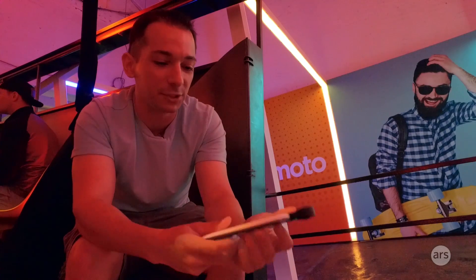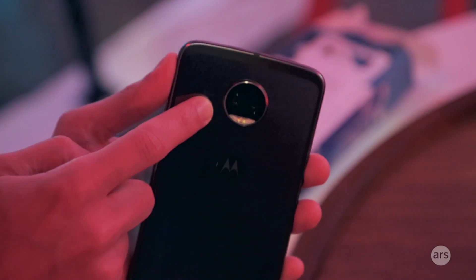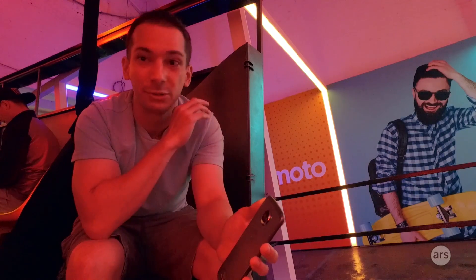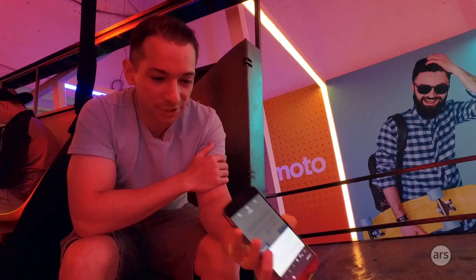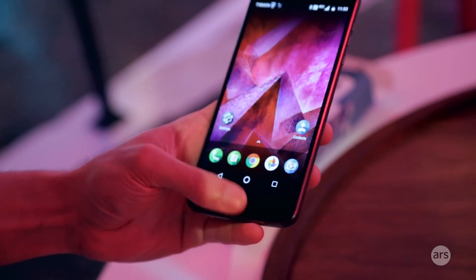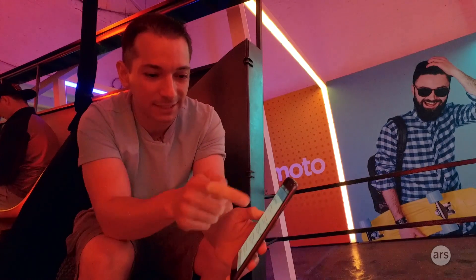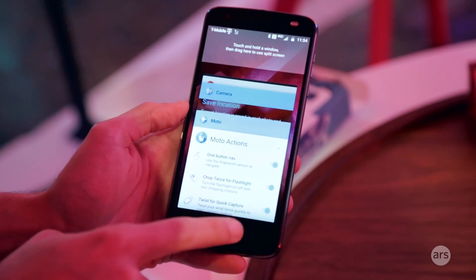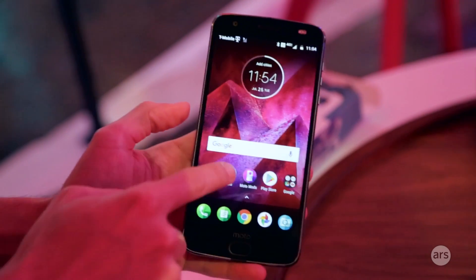New features this year: you have a dual camera system on the back — two 12-megapixel cameras with laser and phase change autofocus. The two cameras let you do that fake depth-of-field effect that everybody seems to love. There's still no headphone jack, and there's a USB-C port on the bottom. The giant fingerprint sensor enables a one-button navigation system — tap to go home, swipe right for recent apps, swipe left for back — and the on-screen buttons go away.